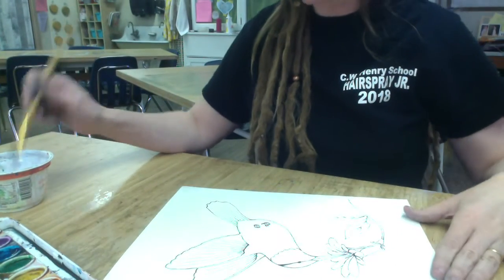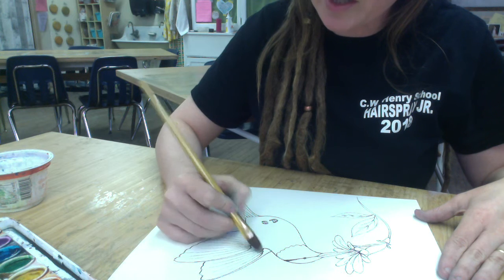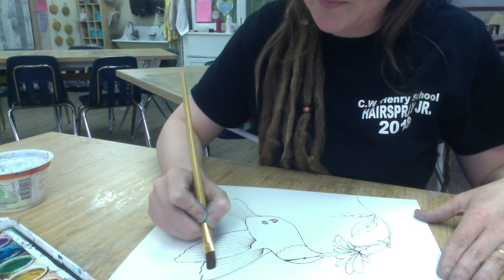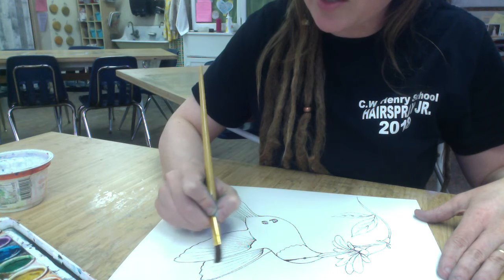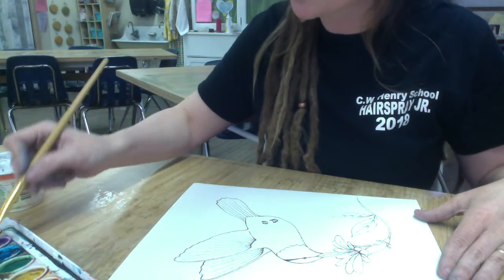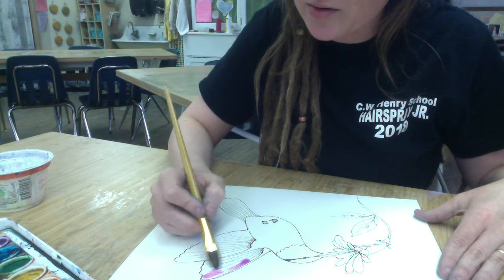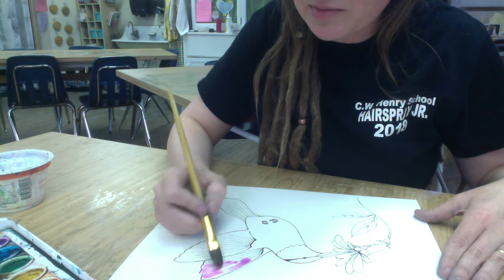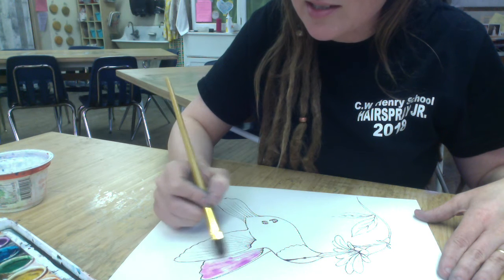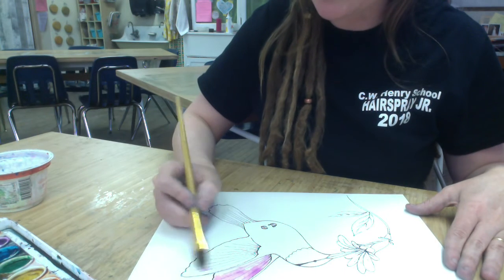For my bird I'm going to start by wetting the paper carefully where I want to put some paint. I know that the paper isn't changing color but I'm applying a little bit of water. The watercolor is going to move around inside where the paper is wet — it's not going to bleed out into areas that are dry. It just doesn't have enough strength to do that, but it does move around areas that are wet.